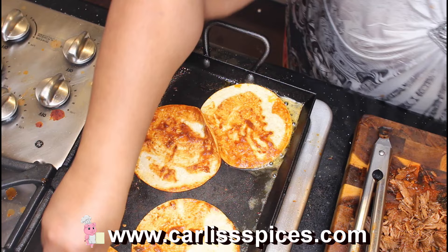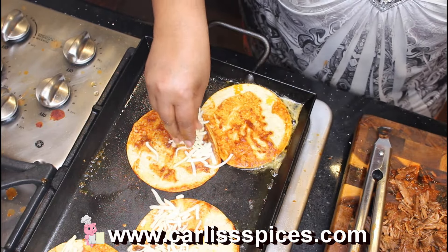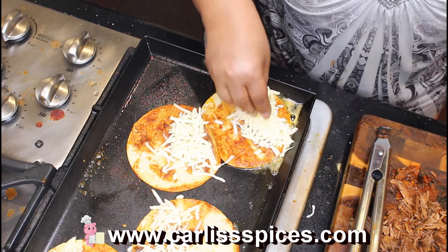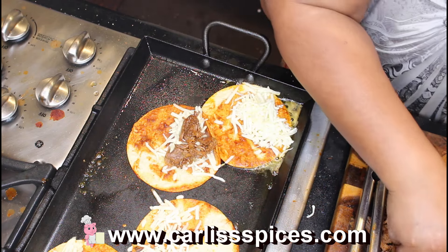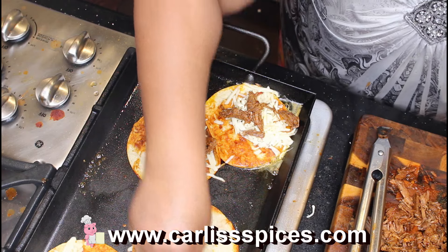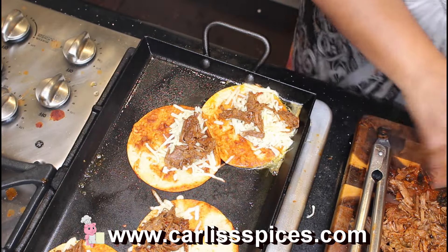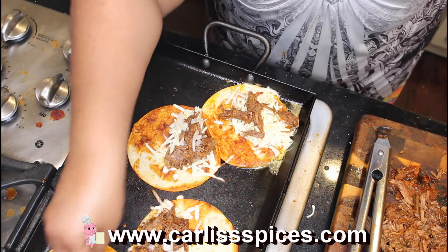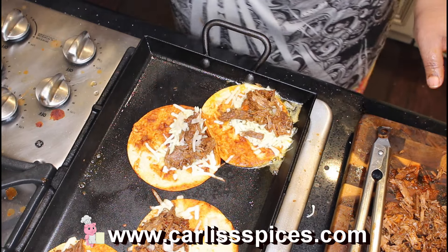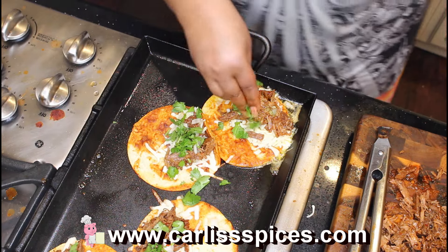I take some cheese and put it on one side, use as much as you want. Take some meat. And on this side — a little onion, a little cilantro, more cheese.